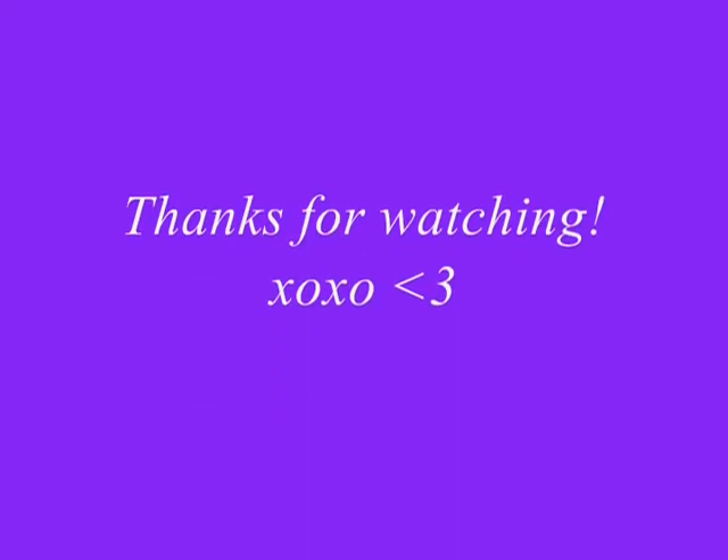That is the completed look. I really hope you guys enjoyed this and liked it because it is a holiday look — probably not something you'd wear every day, but something you could wear to a family get-together, a Christmas party, or something where you want to be really jazzed up. Tell me what you guys think. I hope you liked it, and I will see you guys next time. Ciao.